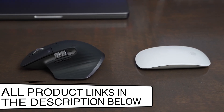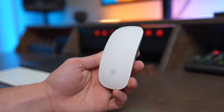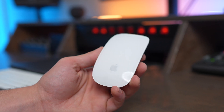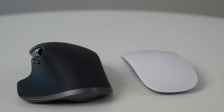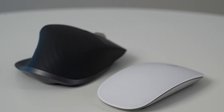If you're interested in buying either of these mice, I have links to buy both in the description below. If you have any questions or think I forgot something, leave a comment down below and I'll do my best to answer. Also be sure to check out my dedicated reviews of the MX Master 3S and the Apple Magic Mouse, where I go into even greater depth on both of these mice.